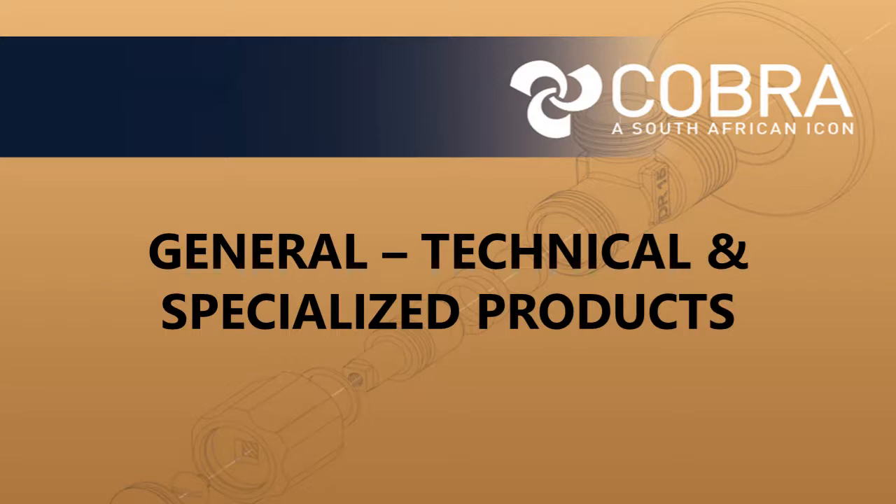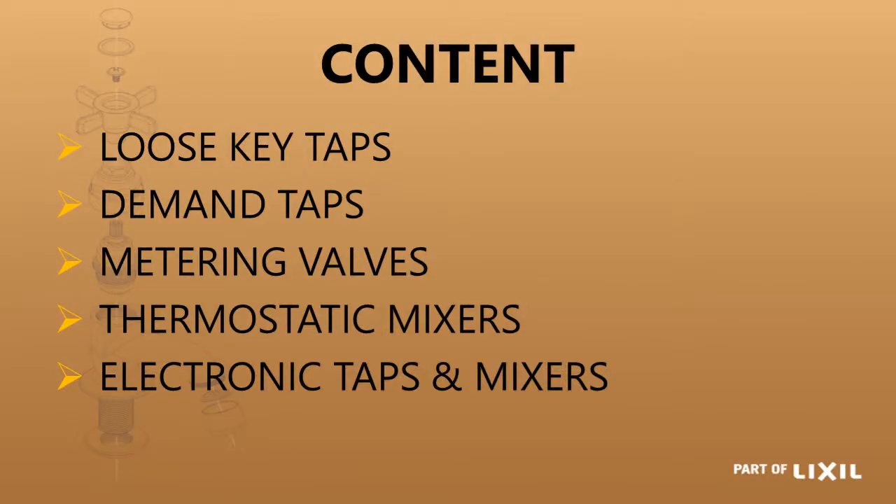What we are going to be looking at in this session is some general and technical specialized products in the Lixor range. Some of the ones we are going to be looking at are loose key taps, demand taps, metering valves, thermostatic mixers, and then electronic taps and mixers.